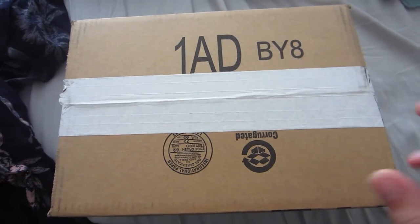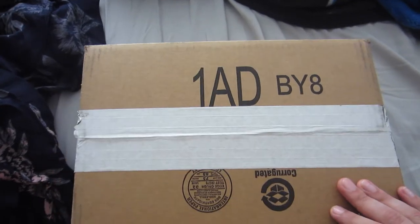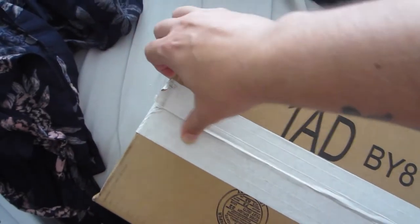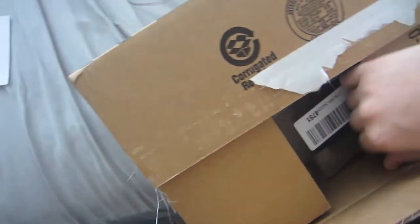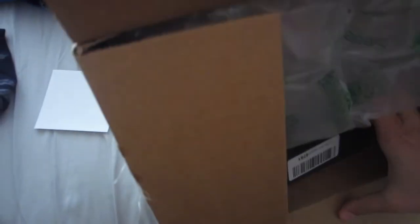I usually don't participate in Black Friday, but I've wanted this item for about two to three years now since the company came out. Let me do a quick unboxing for you guys — I'm doing this with one hand so forgive me on the angle. There's maybe like one review on YouTube right now about this brand, and this is just a big box.